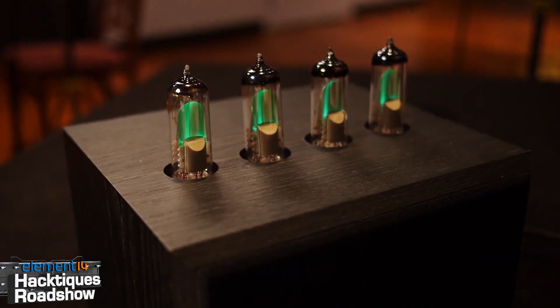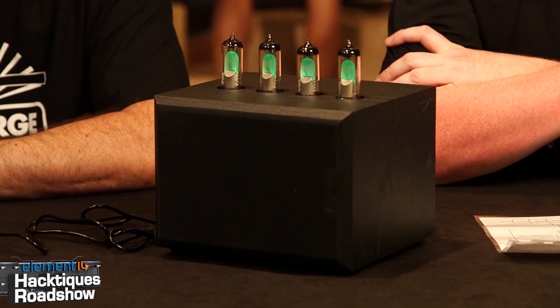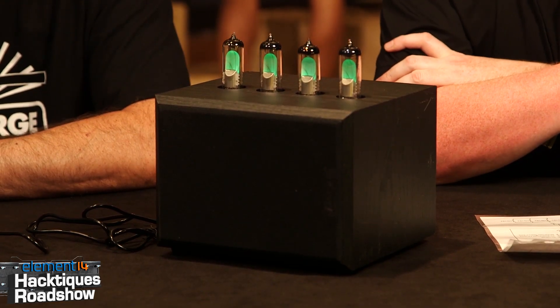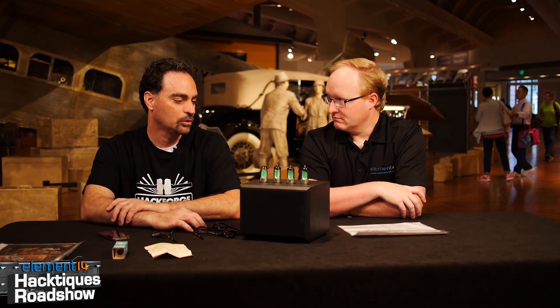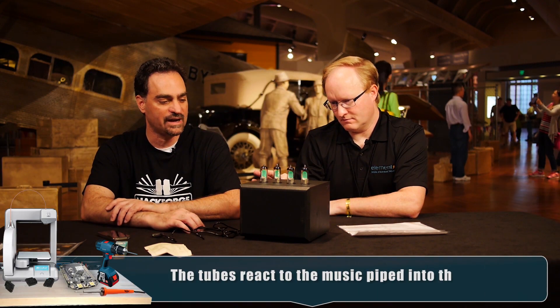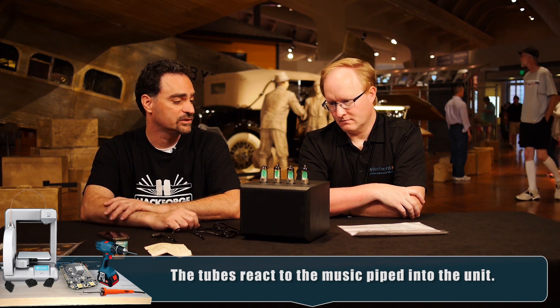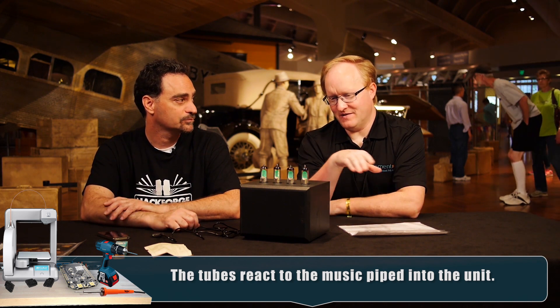You said you preheat these before you do anything with them, so you don't have to heat them up every time and it extends their life? Yes, it's always better for a tube to be warmed up before you apply the high voltage. One of the units in the project is a slow start, so after about 30 to 45 seconds the high voltage comes on after the filaments on the tubes have been enabled. I remember having a few things with tubes in them when I was a kid - you'd see them glowing through the vent grills and think, oh, I think this thing's ready to go.